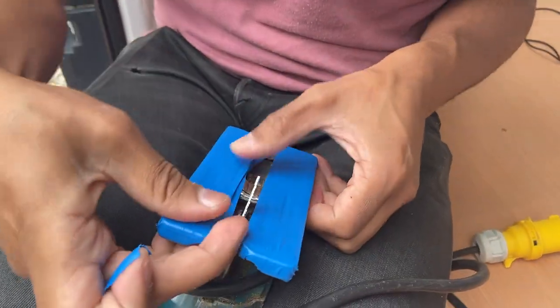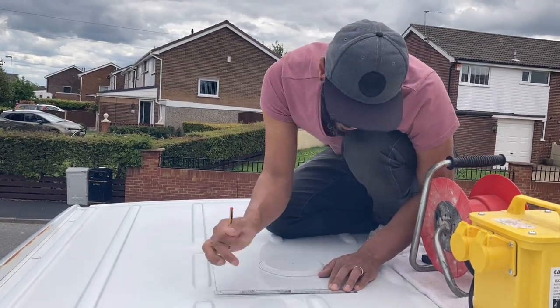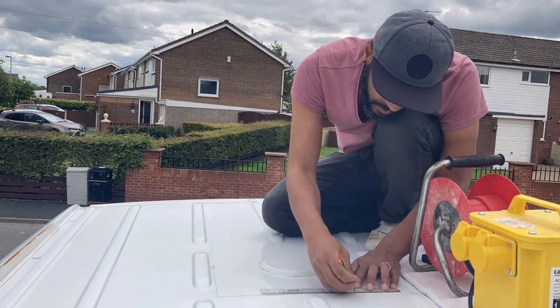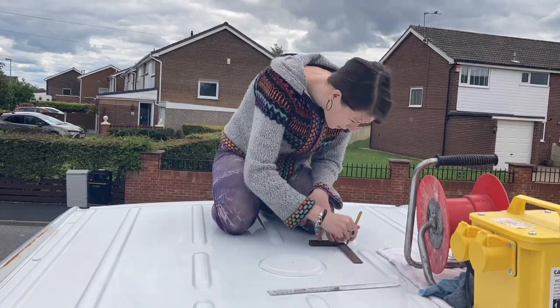The next stage was to draw out the hole we wanted to cut onto the roof. I made an absolute hash of it and ended up with some kind of wonky trapezium shape, so Sarah had to step in and completely redo it. A set square definitely helps when you're drawing a square.